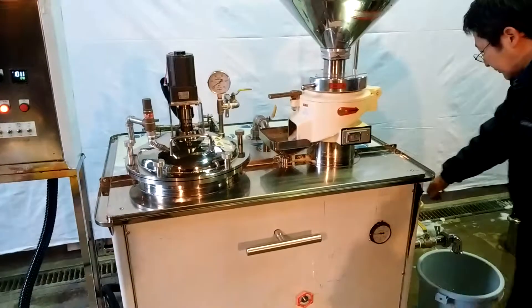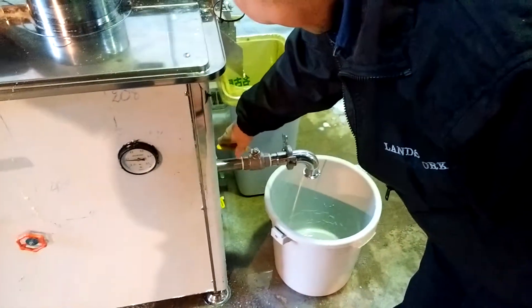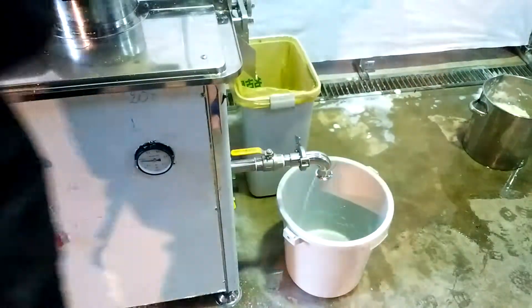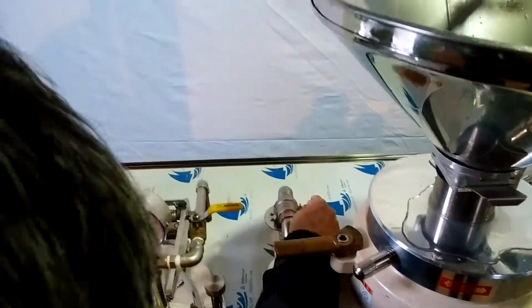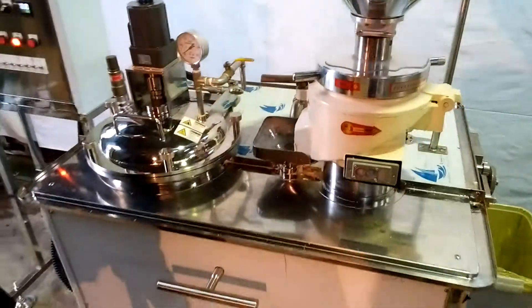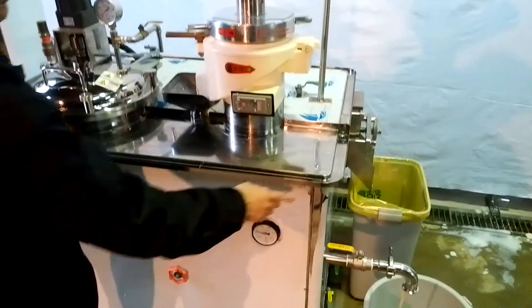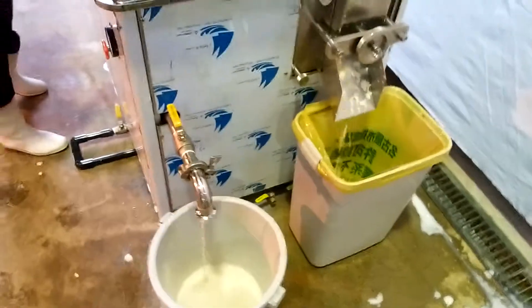Then open the soy milk valve and adjusting valve here. It starts separating soy milk and fiber, which we call Okara.